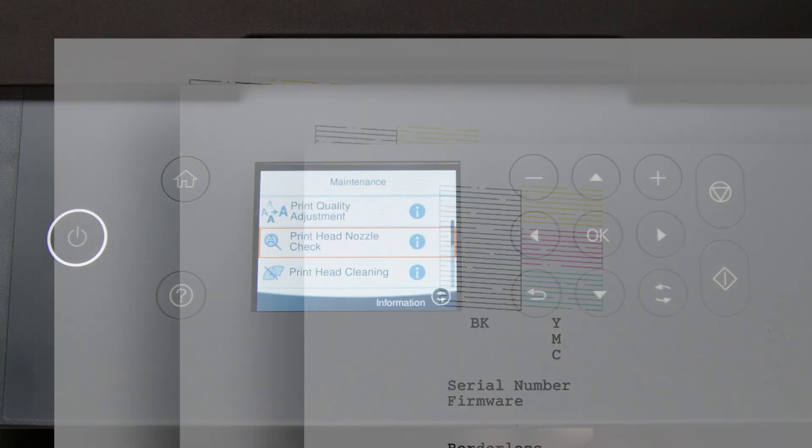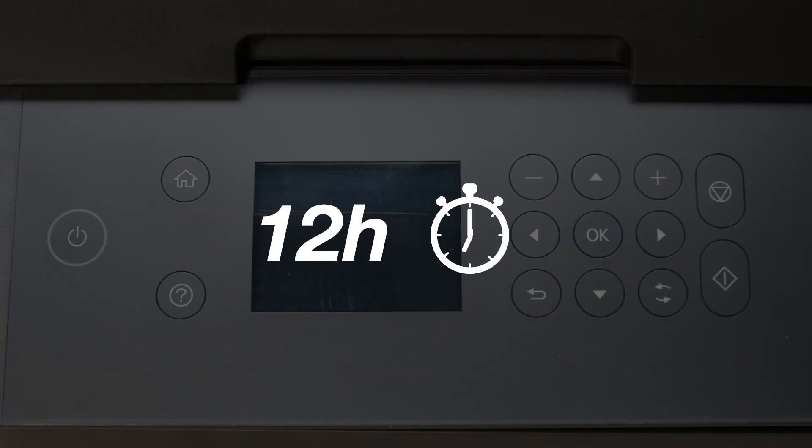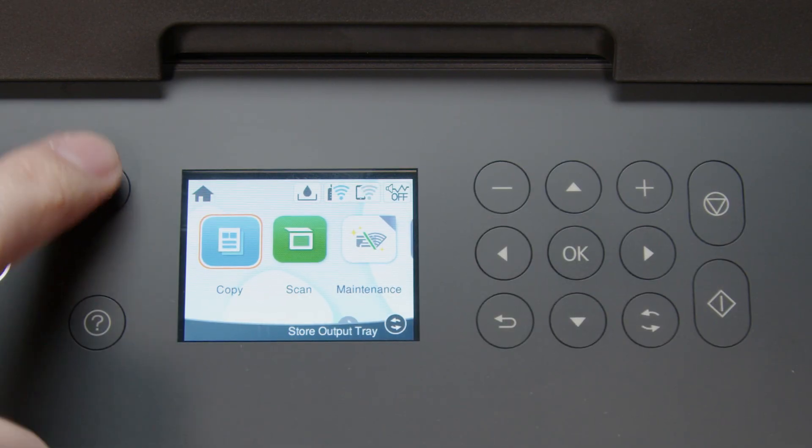If you still see gaps after three cleanings, turn your printer off and wait at least 12 hours. Then turn the printer back on and print another nozzle check pattern.